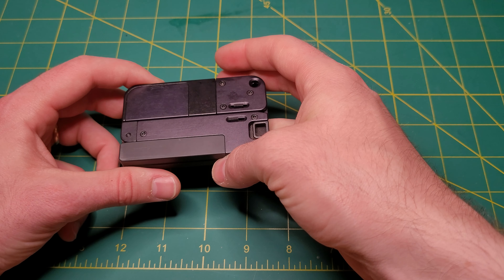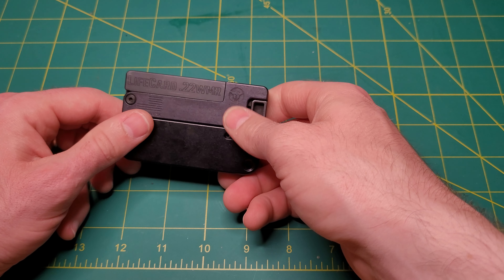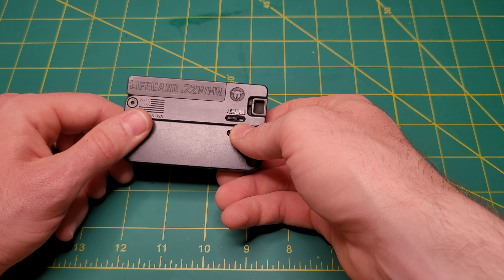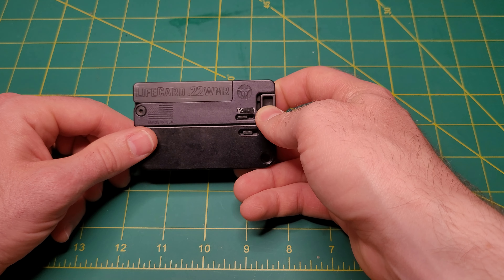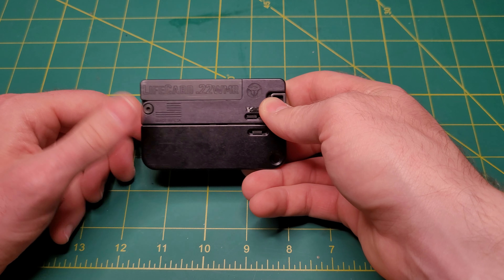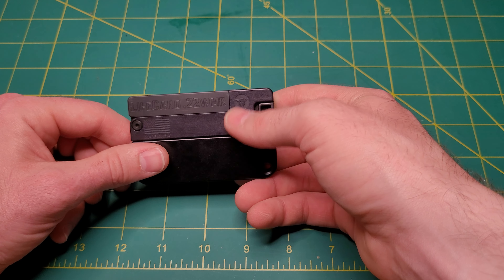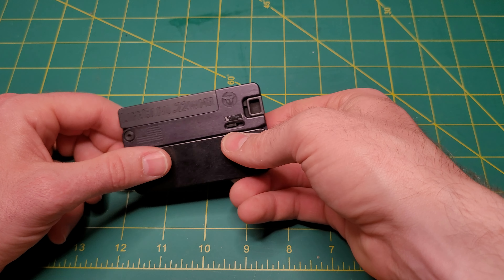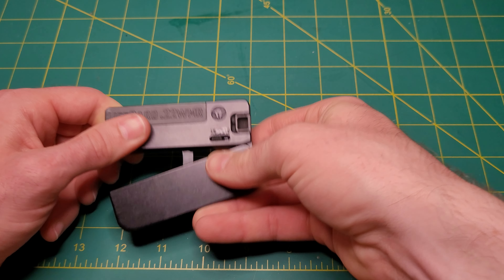I see this as something a hunter would carry. If you are hunting game and you just need something to put an animal down and you don't want to use a larger caliber gun, these .22 Mags are cheaper than, say, a .300 Win Mag. So I think that is a viable option too.